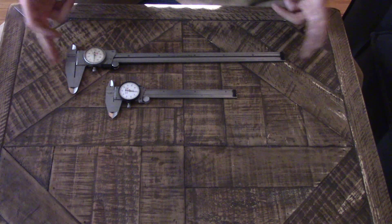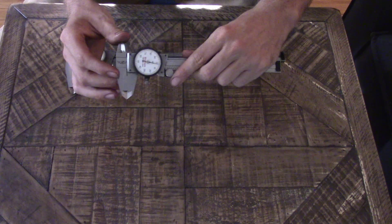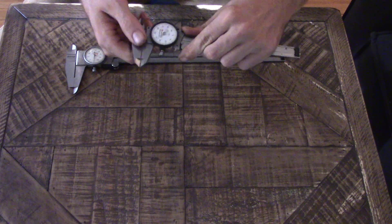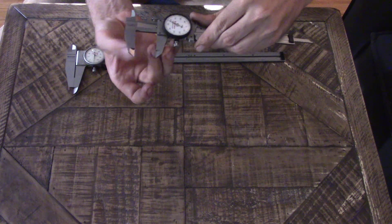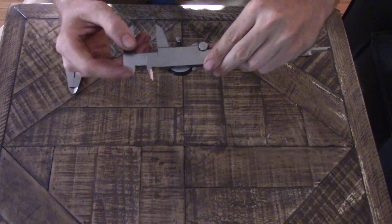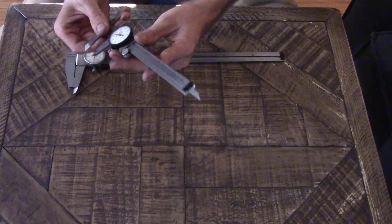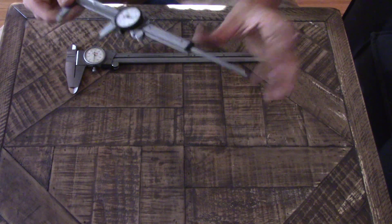Basically there are three parts to a dial caliper. The first part is the jaws — these open up as you move outward and are known as your OD jaws. The ones on the back are known as ID jaws. And then finally at the tail end is a depth gauge, so the more you slide out your dial, the deeper this plunger goes.